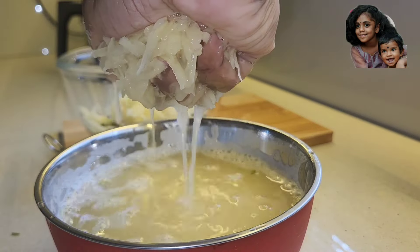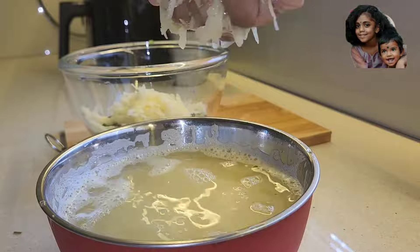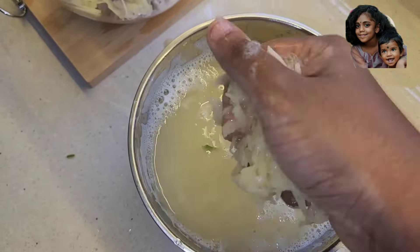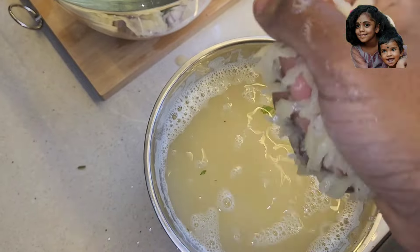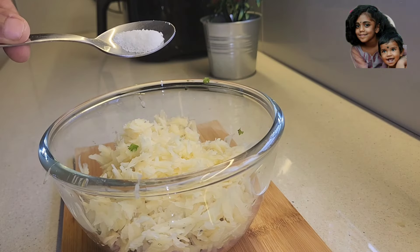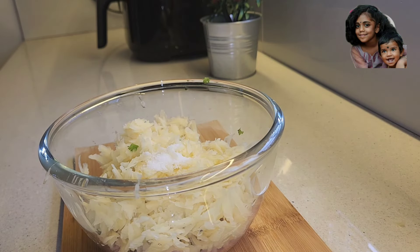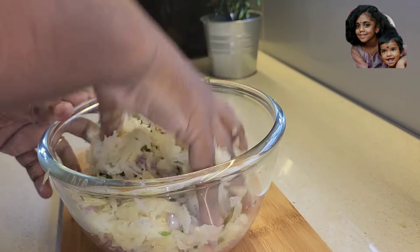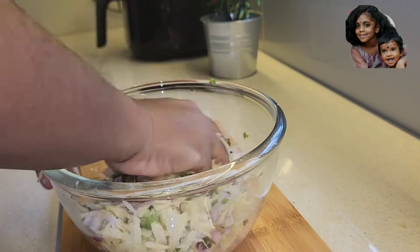I am using the potatoes and mixing them. I will mix it in a bowl in this way.